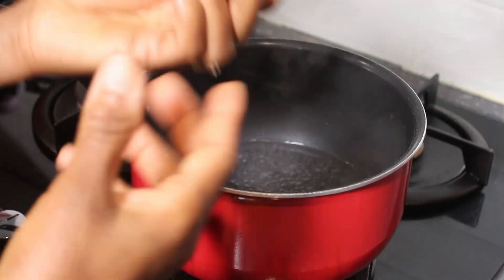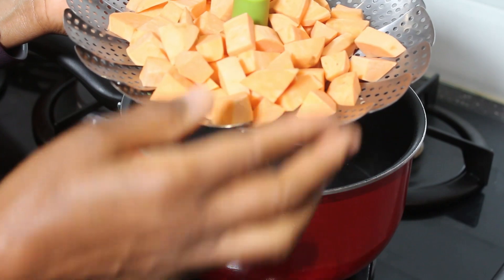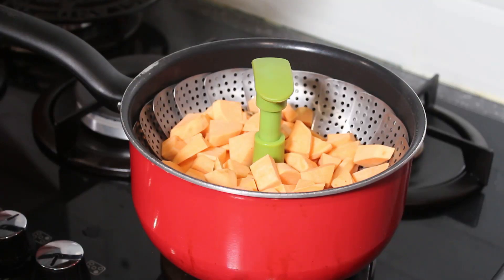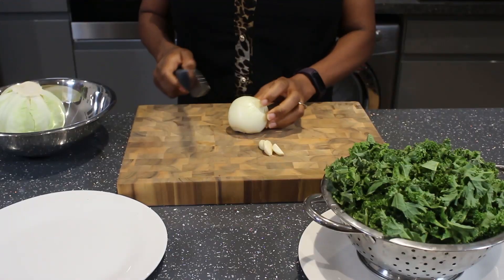The steaming basket goes straight into the pan but won't touch the water — the potato will cook with the steam. I'm covering it up and steaming for about five minutes. Sweet potatoes don't take long to cook.